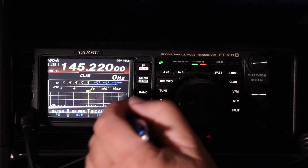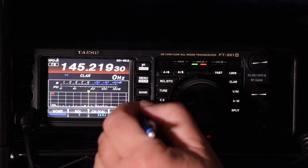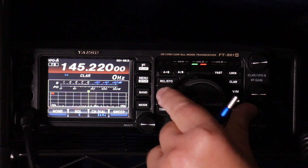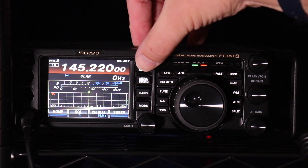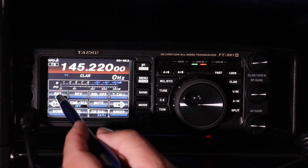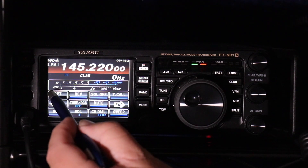You're going to want to make sure that you're in FM mode. Go to More, then FM, and you're going to have to fine-tune it to get it there. Now once you have your frequency entered, press the Function button and scroll through the menus until you find your repeater shift. This will let you know if it's positive, negative, or off. In this case, we want negative.